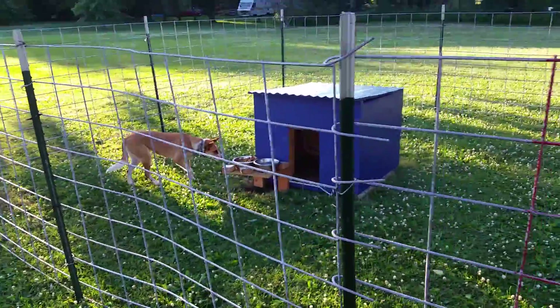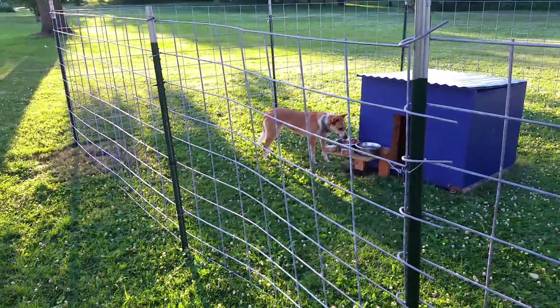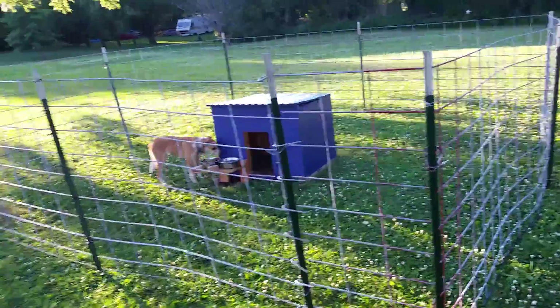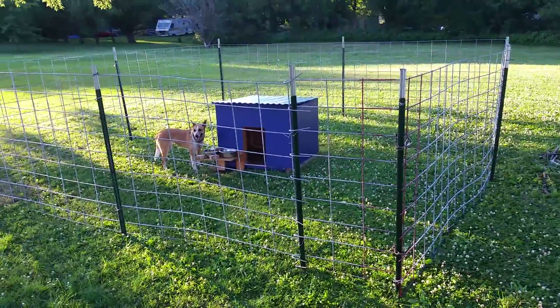It cost me around a hundred and fifteen bucks — pretty good deal if you ask me. Now she's got a 16 by 16 cage.